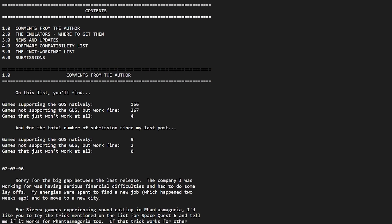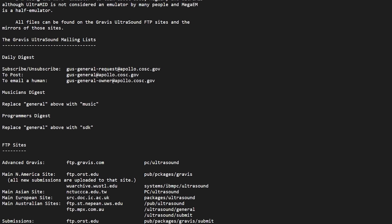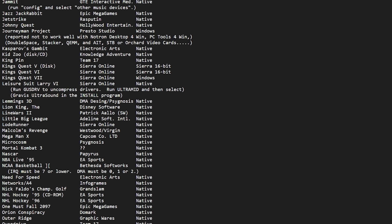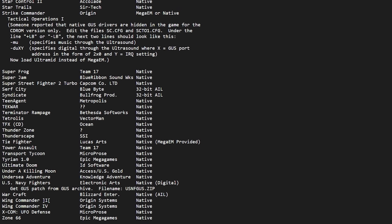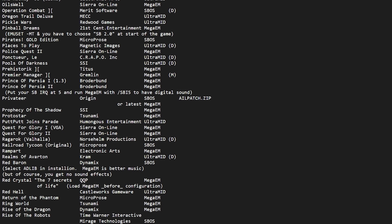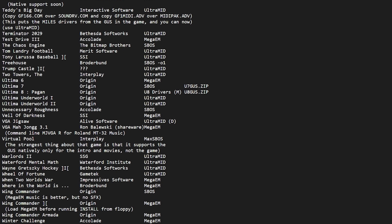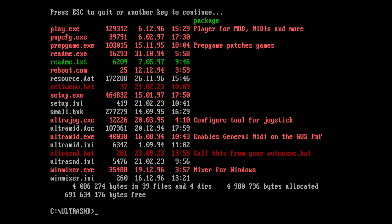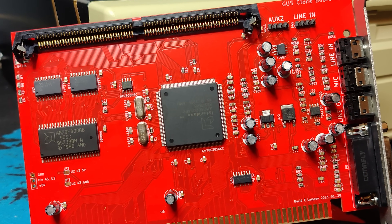Here is a list of games with GUS support. This list also states whether the support is native or via Ultra-Mid, Mega-EM, or through a patch. Also know that some games look for a GUS driver when installing, and only then will they install the necessary files for full GUS support. I urge you to check this list before searching the web for a solution. To make your life easier, I made my own driver package based on Karopi's package with Mega-EM added and the necessary settings configured. You only have to download the zip file and extract it to the folder called Ultra-SND on the root of your C drive.